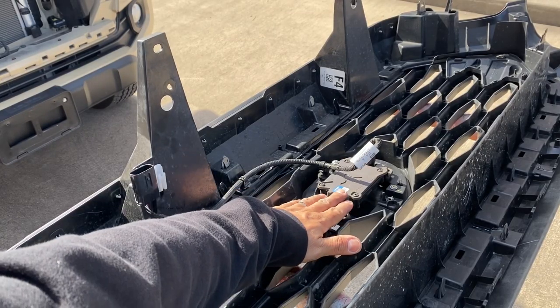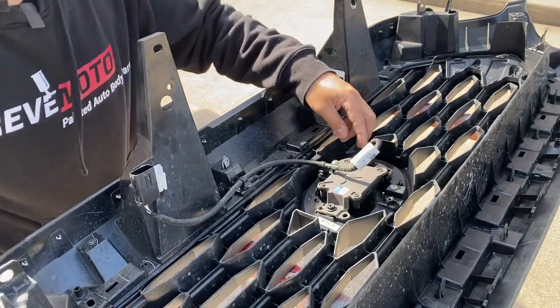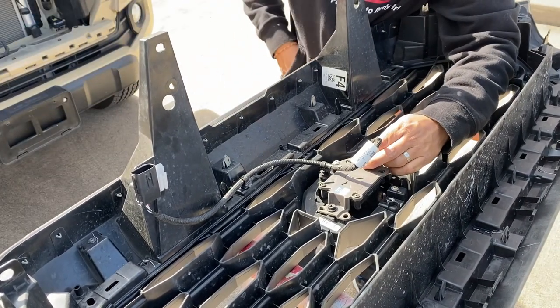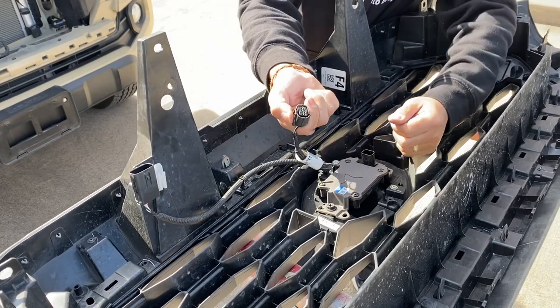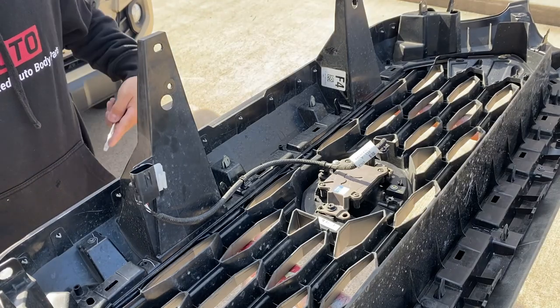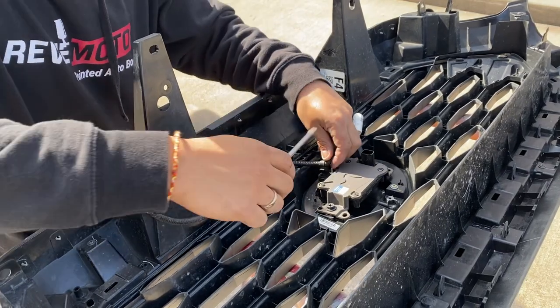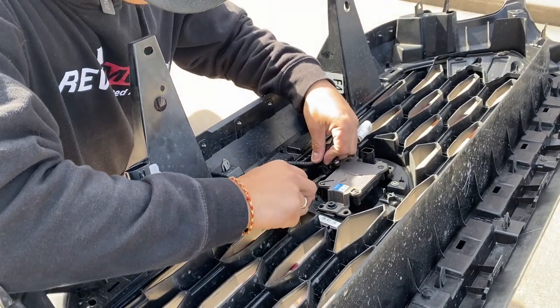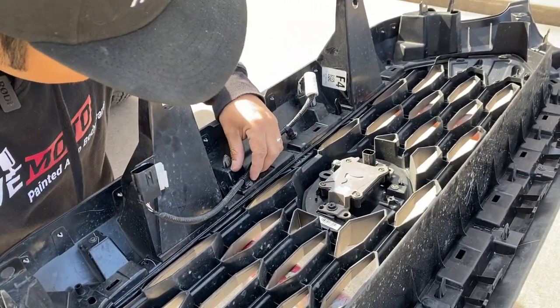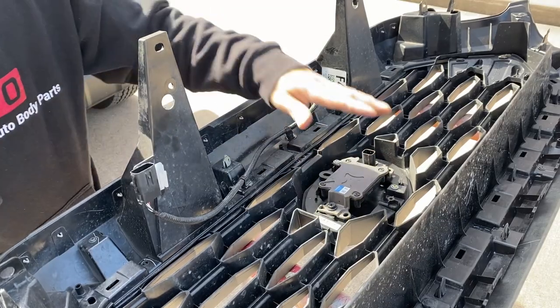If you guys have this sensor right here, you're going to go ahead and unplug it. If it's too tight — go ahead and unplug it right there. Then right here, just use a flathead, kind of pry it up. And that should be all — yep, that's it.